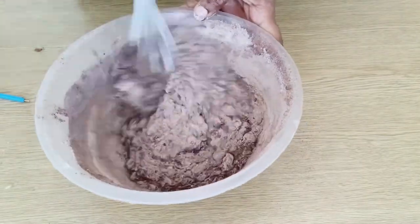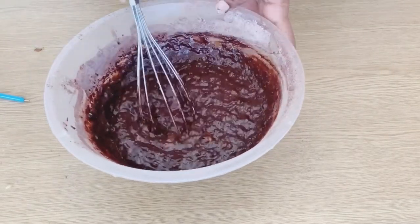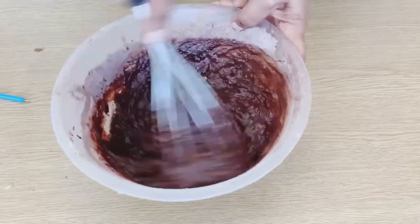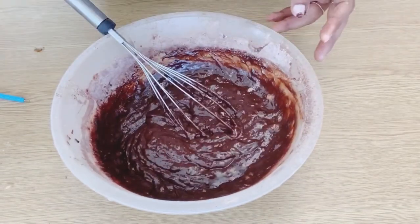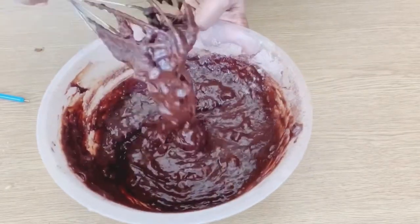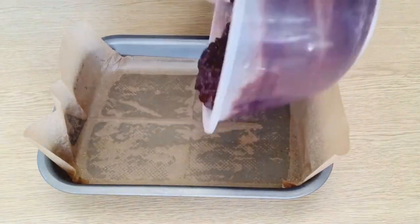Mix it well. Then add vanilla extract first, then add 1 cup of chocolate chips. Save about a quarter cup of chocolate chips for topping.